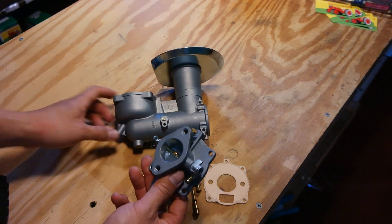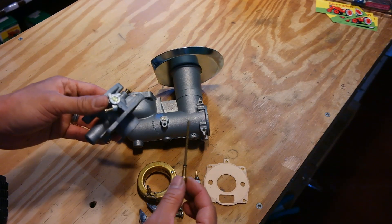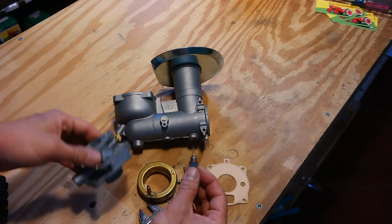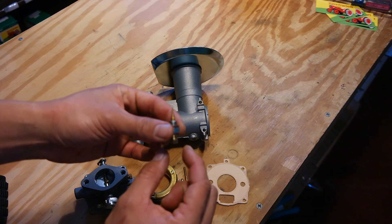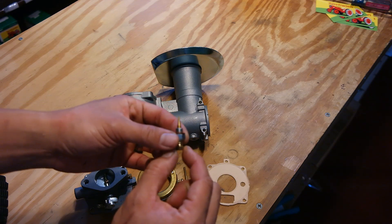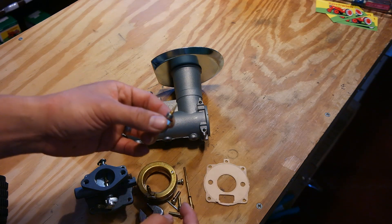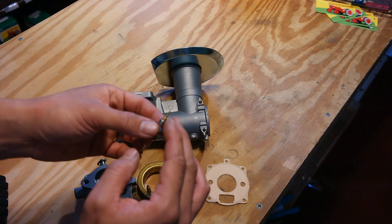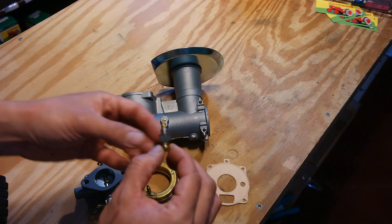Now to put it back together, all you have to do is reverse the process. When you put your emulsion tube back in, just be really gentle. And if you ever have to adjust any of the adjustment needles, you want to be really careful too. If you turn this adjustment needle in too tight, you can actually leave a groove on the end of the needle where it meets the emulsion tube. And if you leave a groove there, it's going to throw off your jetting. So you want to be really careful with that.